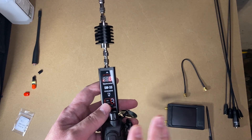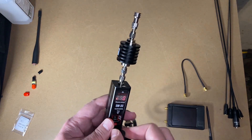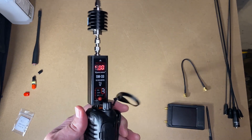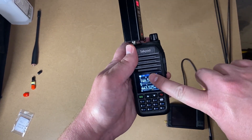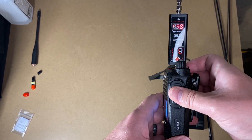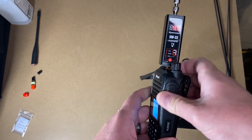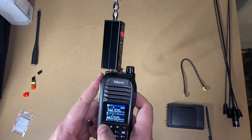The power measurements will probably reflect the battery use, but I don't think it'll be a great difference. If you're using the radio you kind of want to know what the power is going to be after you've used it a couple times anyway — real world test. We are on VHF on high power, let's give it a go. 4.9 watts — that's about what I saw yesterday, actually five even on VHF. Not too bad.